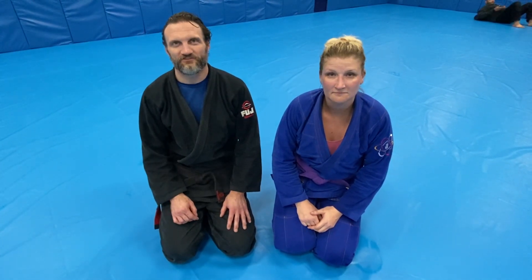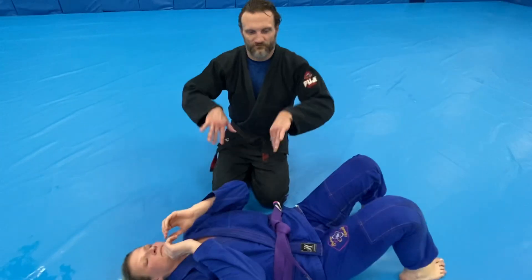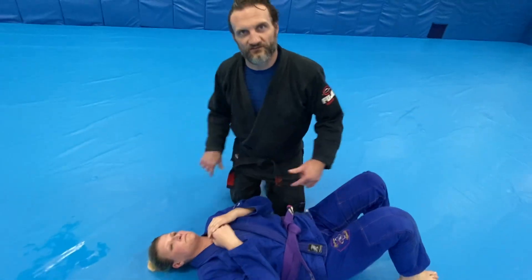We're going to be showing two moves tonight from knee on belly. So to start, I'm just going to go through the moves and I'll describe them.